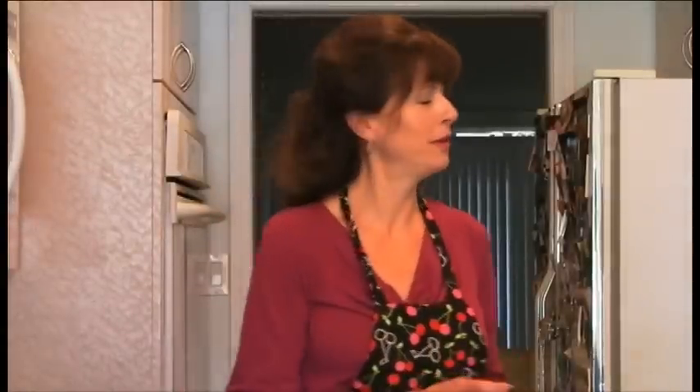Hi everybody. Welcome to Jay Dury's Healthy Facts Recipes. Thank you for joining us. I'm making some fabulous recipes today with you, and we really appreciate you shopping at your local health food store.